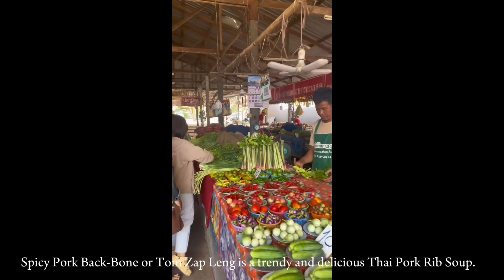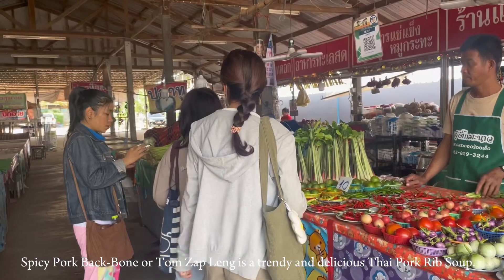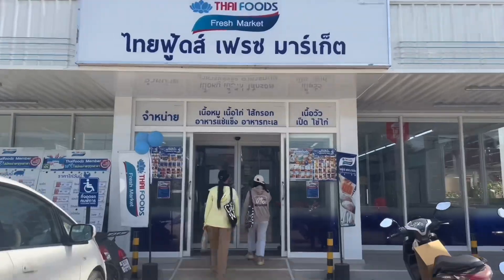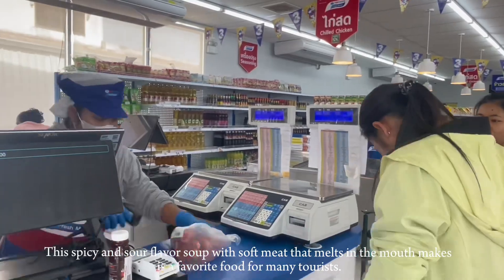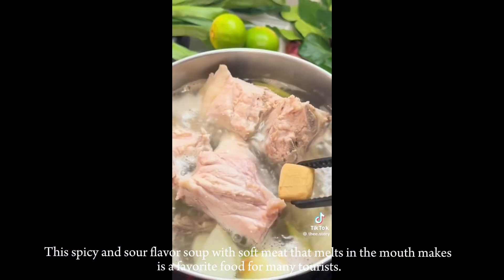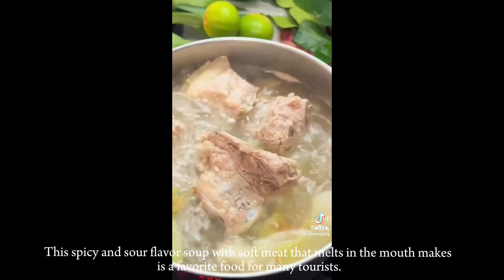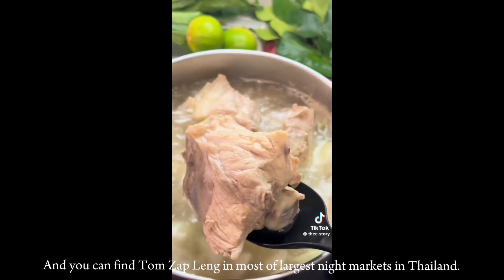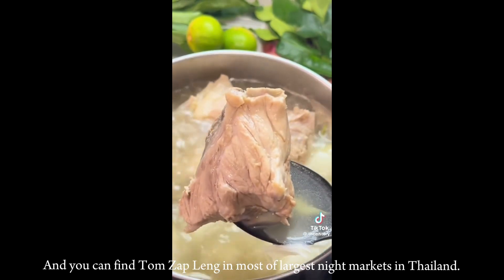Spicy pork backbone, or Tom Sapling, is a trendy and delicious Thai pork rib soup. This spicy and sour flavored soup has soft meat that melts in the mouth. It is a favorite food for many tourists and you can find Tom Sapling in most of the largest night markets in Thailand.